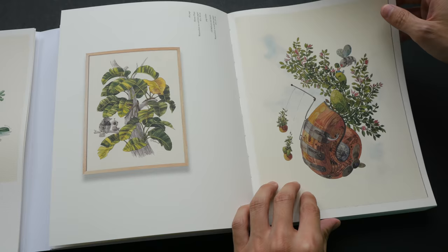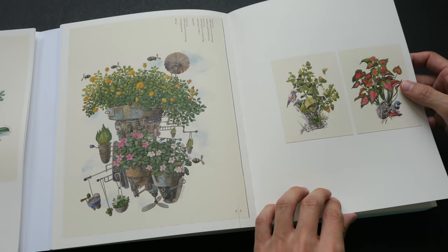These are watercolor paintings framed with wood. The aesthetic of the book really reminds me of the company Muji, which is very well known for their simplicity.